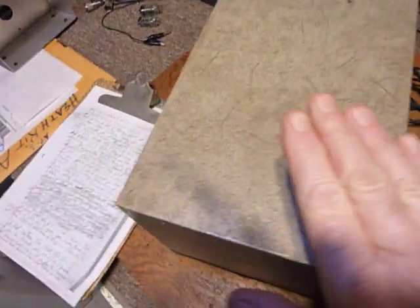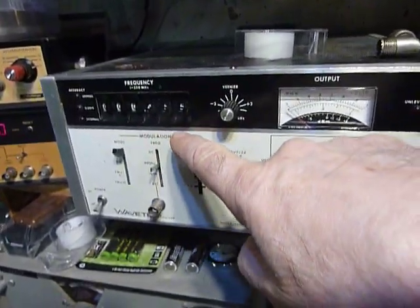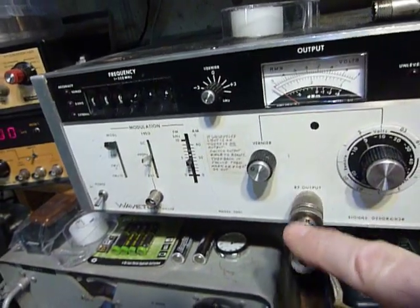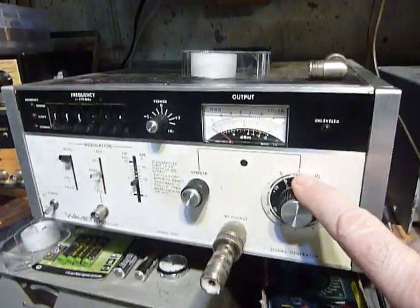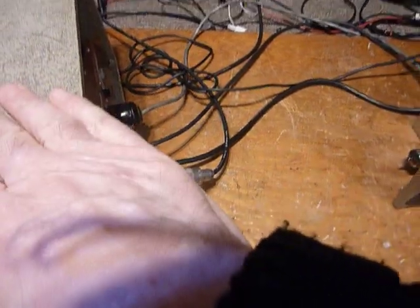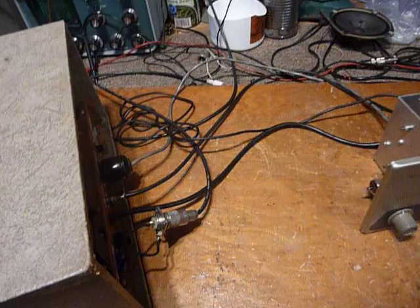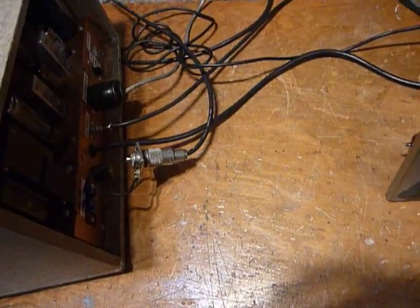You have to re-align your IF transformers in your AR3 when you add the QF1. I did that using the digital signal generator, the WaveTech here. I tuned it to 455 kilohertz and ran the level up pretty high — I used 0.1 volts — and injected that right into the antenna. That's a little trick for aligning receivers: you can force the IF signal through the front end of the receiver by increasing the level high, and then you can tune those IFs without having to connect directly into the IF system.